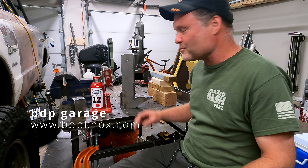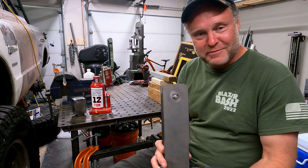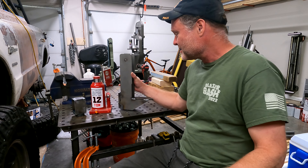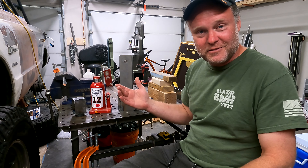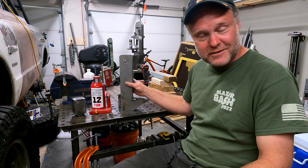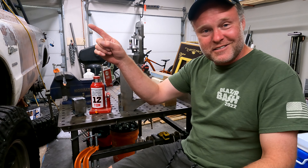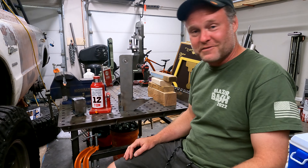Hey, welcome back to BDP Garage everybody. Today is a quick video on my slab lifting tool that I've been building in the garage. A few people have asked me about making one for them, so I need to do that — I've got one more going out to somebody in a couple of days. If you don't know what the tool is, click up here to find the video for that, and I'll leave a link in the description as well.